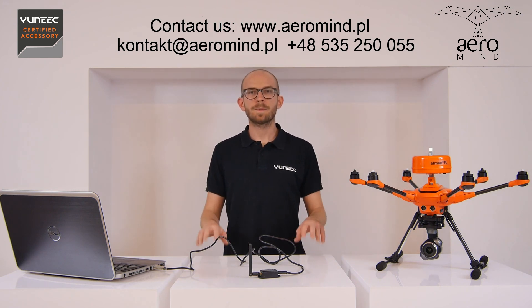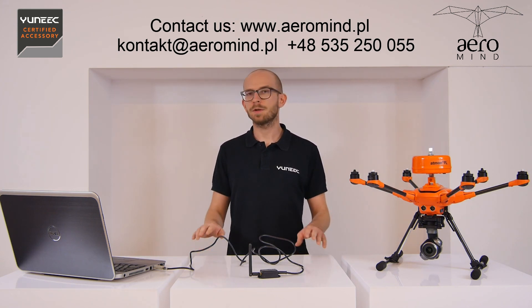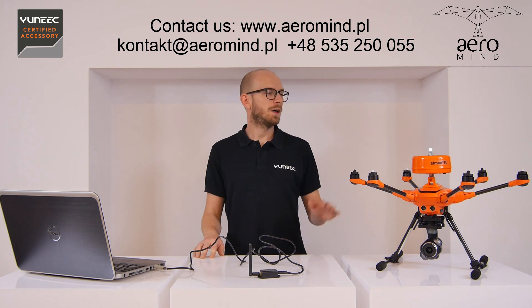So this is all for this video. We have been talking about how to configure and use the Atmon FL on the H520 series drones. Thank you for your attention and I'll see you in the next video.